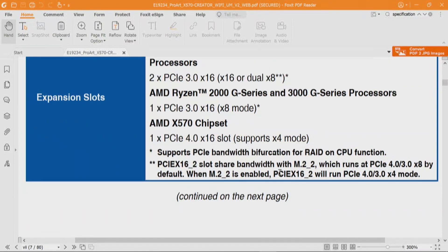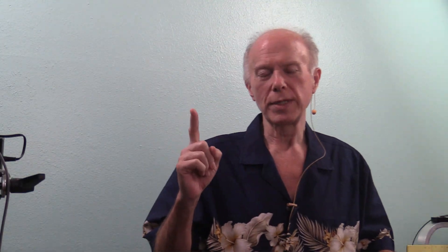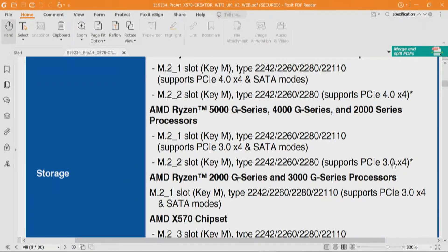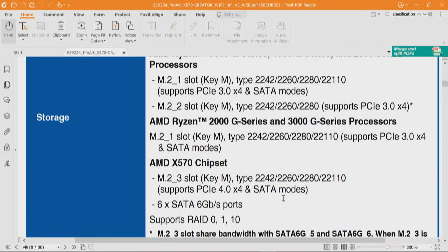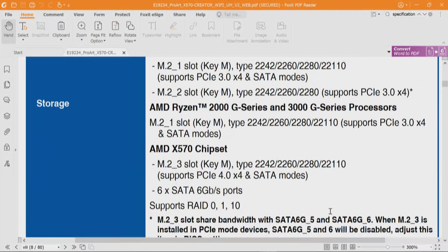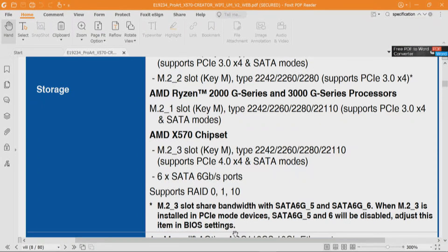We need to dig more into this. Under storage, we're looking at three M.2 slots and six SATA ports. Those six SATA ports are going to be one PCI Express lane per port — six lanes total. M.2_1 and M.2_2 are both connected to the CPU, and M.2_2 has an asterisk we need to look at. For the chipset, M.2_3 shares bandwidth with SATA 5 and 6 — to have four PCI Express lanes for M.2_3, you're going to lose two SATA ports. It is what it is, and it talks about adjusting in the BIOS settings.